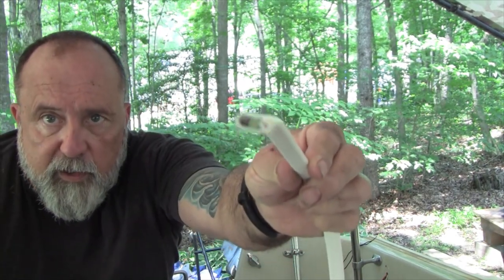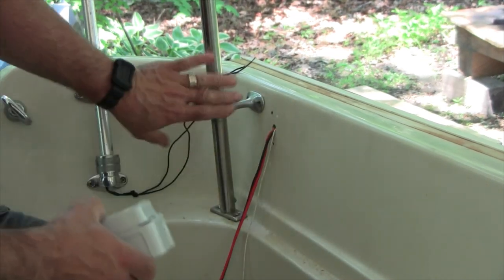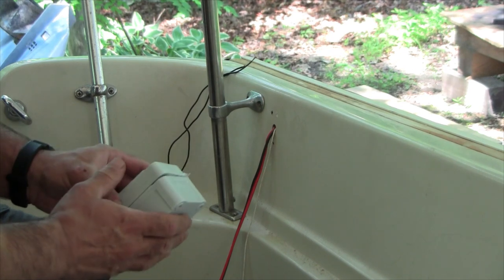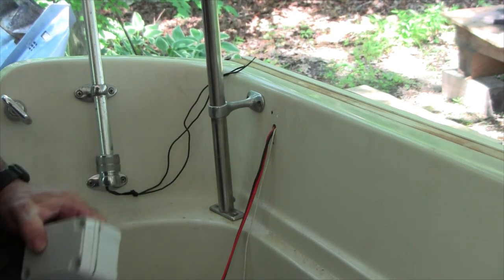I found something pretty neat — it's a little box very similar to what Boston Whaler used originally, and I'm going to use it as a junction box. I'll show you where in a minute. I'm going to run triplex wire, which has a ground and two hot leads — one for the bow light and one for the stern light. This little box is going to mount right here. I temporarily mounted the stanchion here to make sure the box placement wouldn't interfere with it.